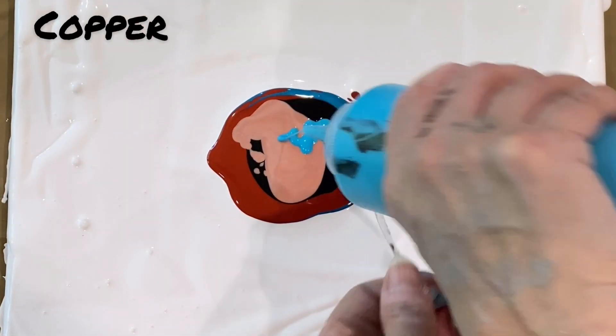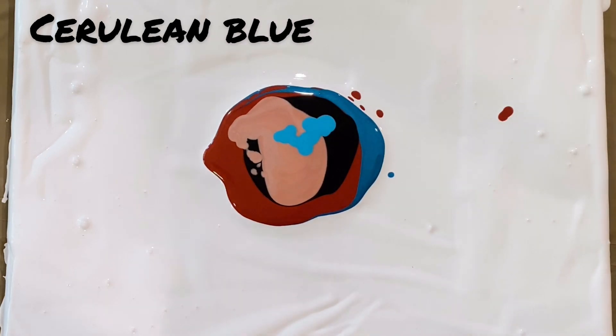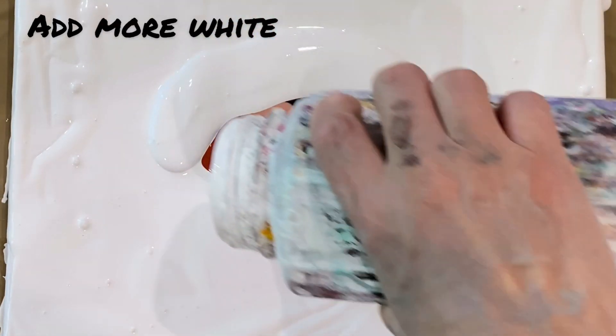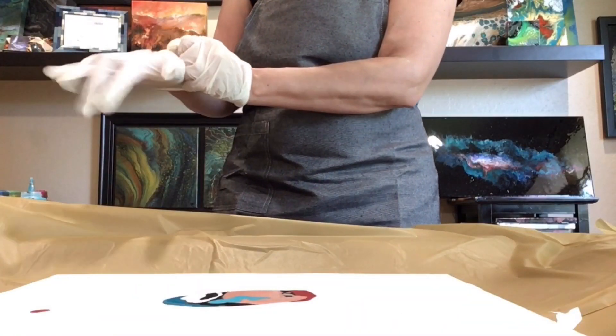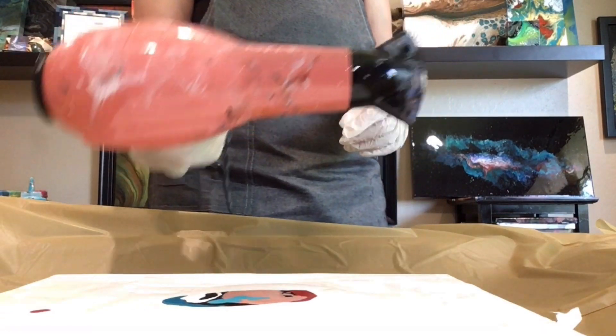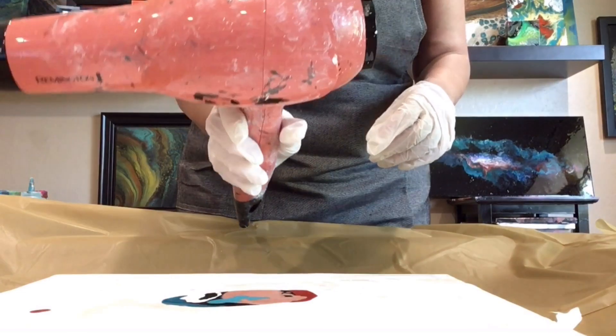Now I feel like I've added a bit too much, but I can finish without it. I add more white, just like this. And guys, I've been getting a lot of questions about what type of hairdryer to use — it doesn't matter. Any hairdryer would do. Any one.